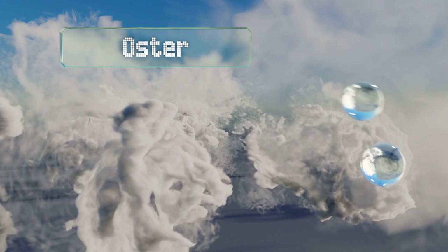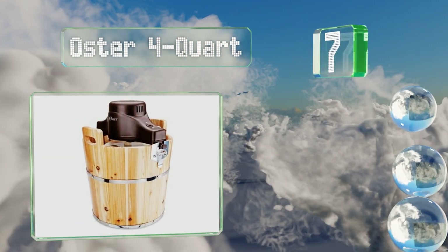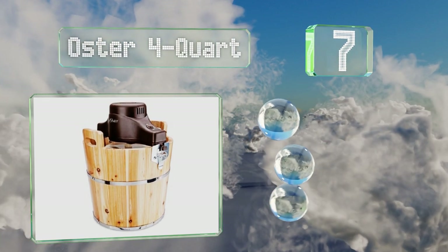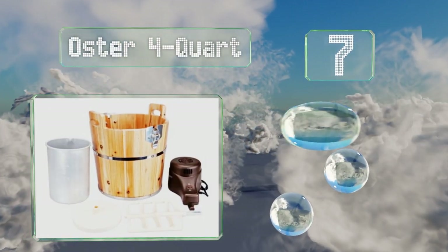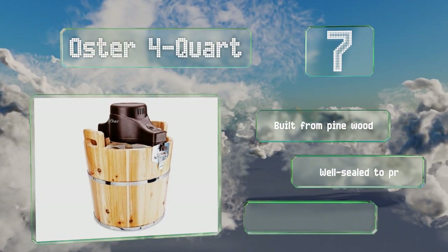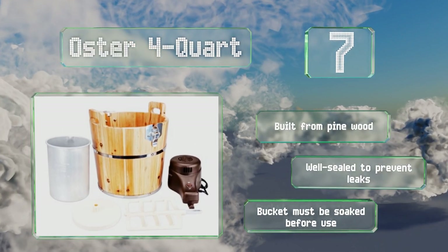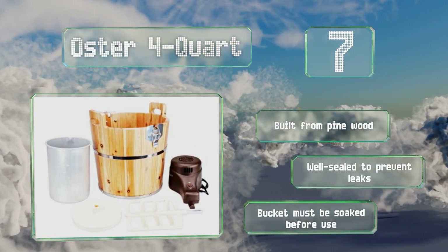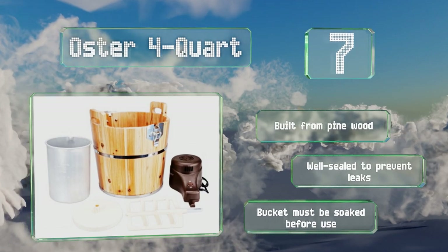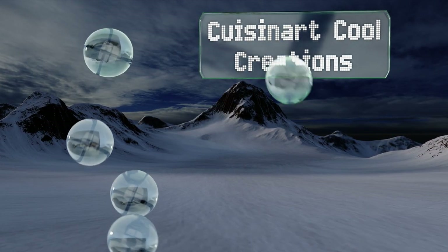At number seven, thanks to its classic design, the Oster 4-quart is reminiscent of a bygone era and makes it fun for the family. The bottom of the interior is lubricated, which helps reduce friction during the mixing process and keeps it from being too noisy. It's built from pine wood that's well sealed to prevent leaks, but note that the bucket must be soaked before use.